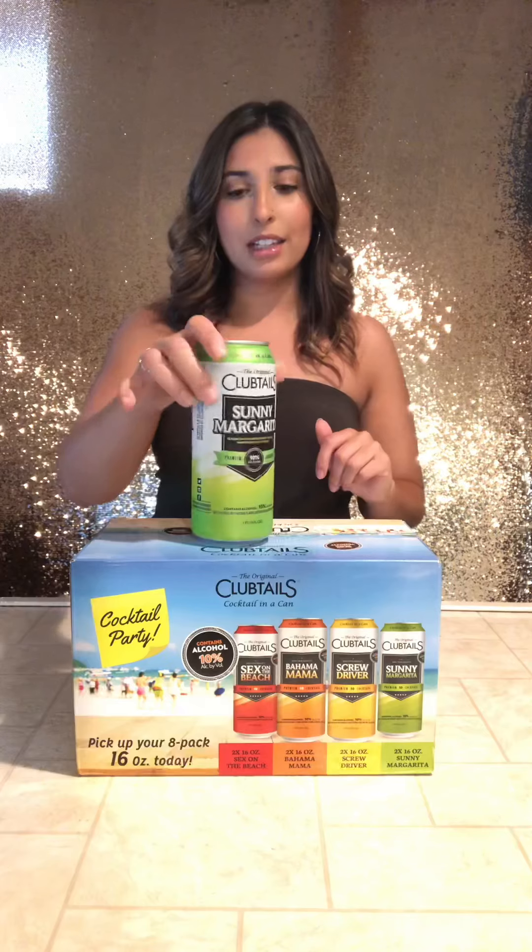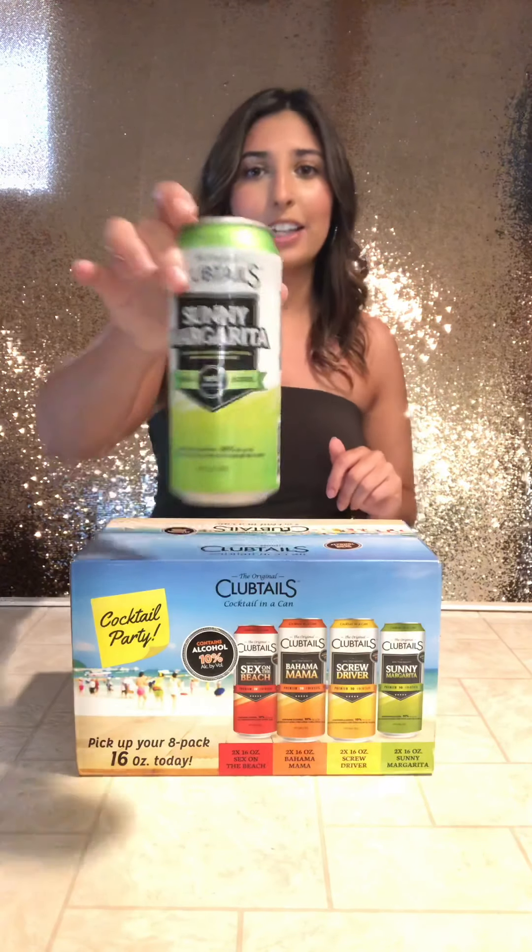So what they have in the box for the variety pack: they have two Sex on the Beaches, two Bahama Mamas — which are my favorite — two screwdrivers and two margaritas. I'm super excited to try these. I got one extra just to try and they've been sitting in the fridge for three days so they're nice and cold. Let's look at this cute packaging.